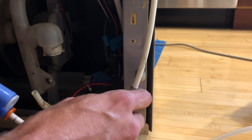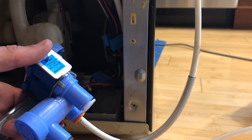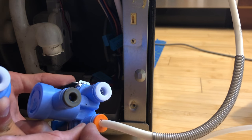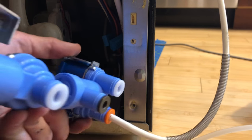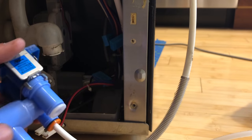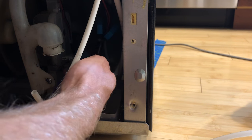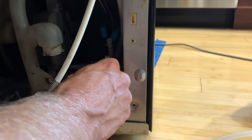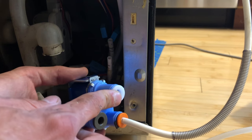Push that back in there until it bottoms out, and don't forget about the little retaining clips - you should have four of them, two large ones and two small ones. This one takes a small one. These lines were marked with little black marks to help you know when it's fully seated, so slide that in to keep it from coming out. Then hook up the line that goes to the water dispenser. There are three lines remaining - the water dispenser line comes off the hole on the right, which in this case is white.